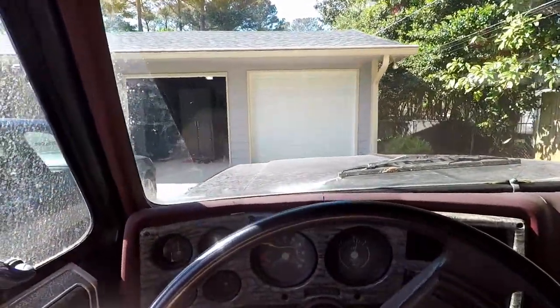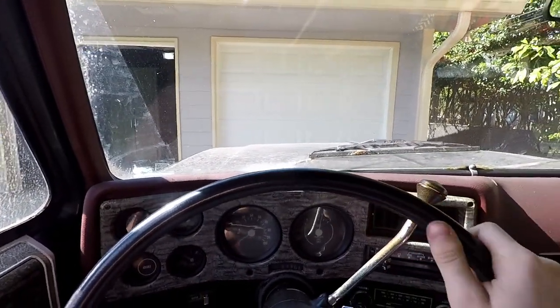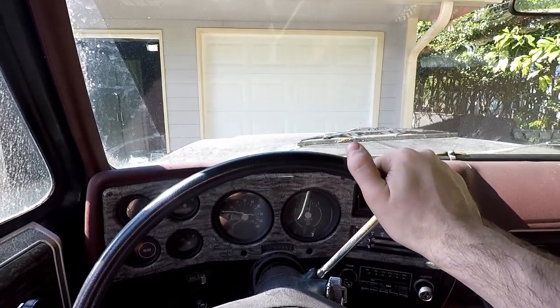And there it was. So for some reason this truck can rev just fine in park and neutral, but it can't accelerate without stumbling and misfiring.